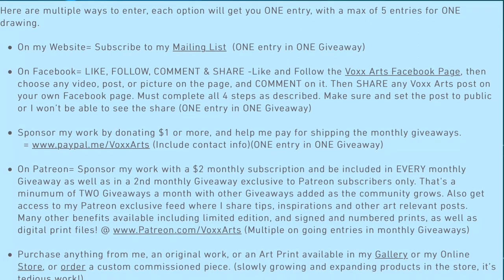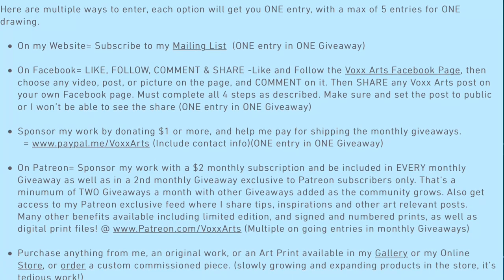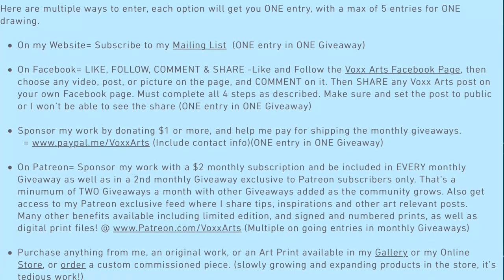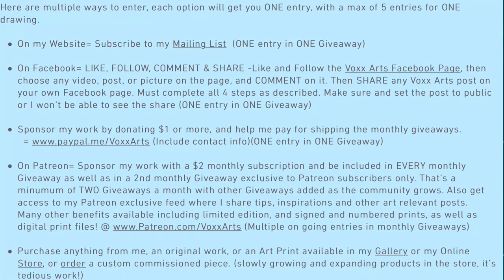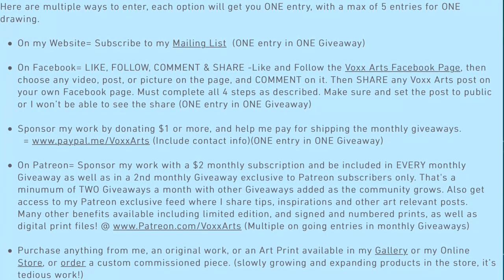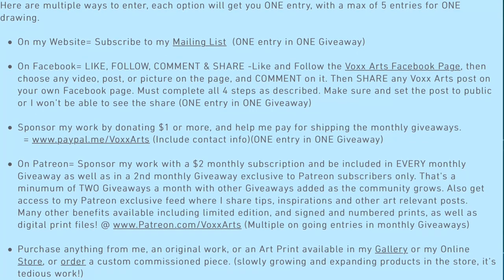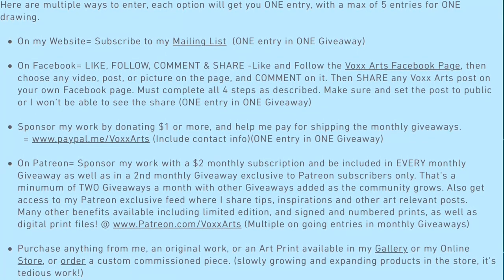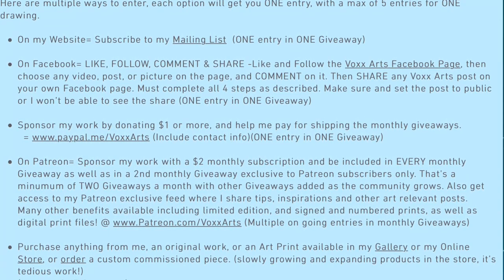And last but not least, if you make a purchase from me — from my website, a print, an original work, or a custom commissioned piece — that will also get you entered into the drawing. I'll post all of that information in the description below, and you can find it on my website, voxarts.com.